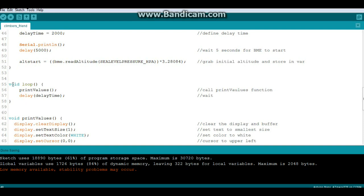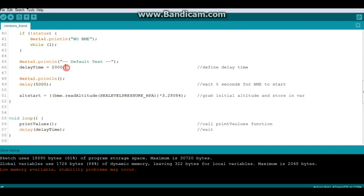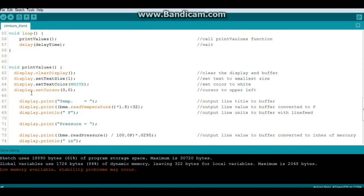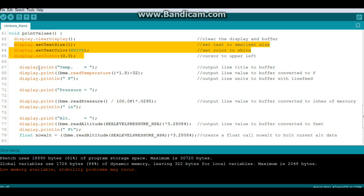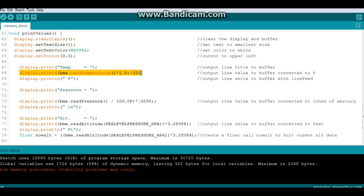Our loop is very simple - it calls the function printValues() and then waits the specified delay time, which we have set for two seconds. Now here is our printValues function. We begin by clearing the display, set up where we want to print, the text size and color, and then we print on the first line the temperature header followed by the actual temperature - which reads in Celsius, converted to Fahrenheit by multiplying by 1.8 and adding 32 - and finally the units.